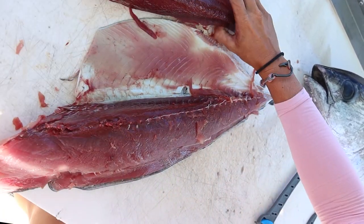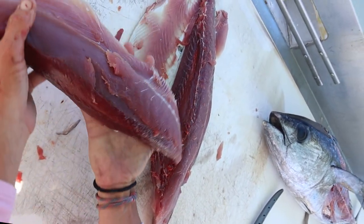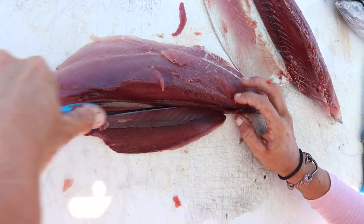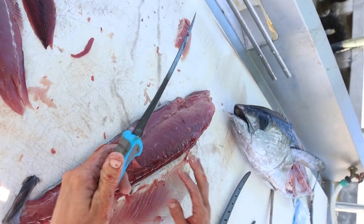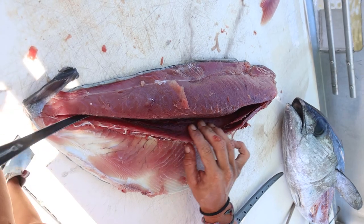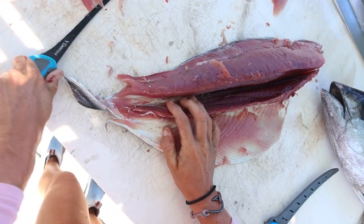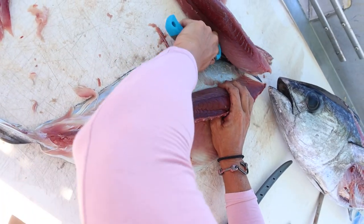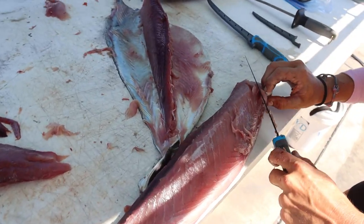Turn that knife around and that whole loin is off. You see I left a little bit of skin on the meat, but there is our tuna loin. You can see the red bloodline right here — you would just cut that out. All that red meat we're not going to eat. Then the same exact thing on the other side — the six-inch knife is making quick work of a larger size fish. Going in there, getting underneath that bloodline, and just like that we made quick work of that delicious tuna.